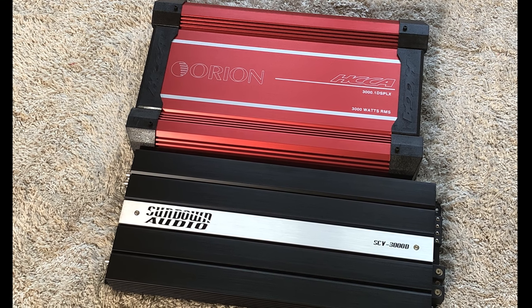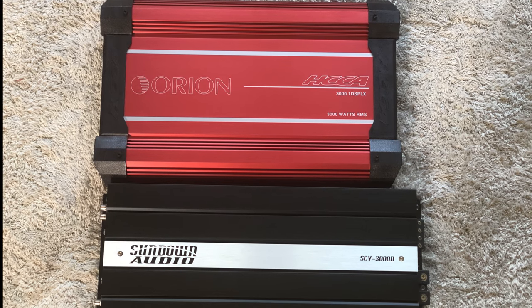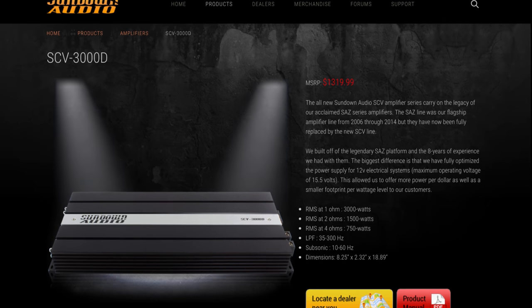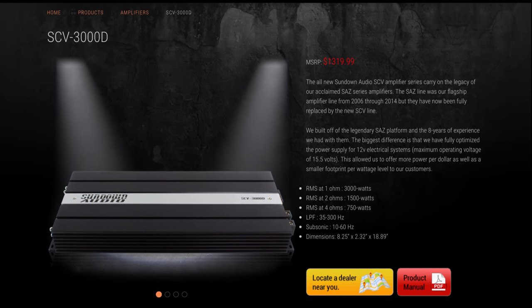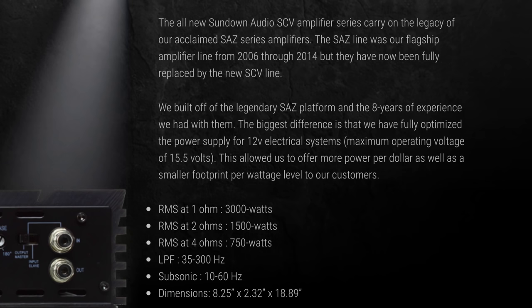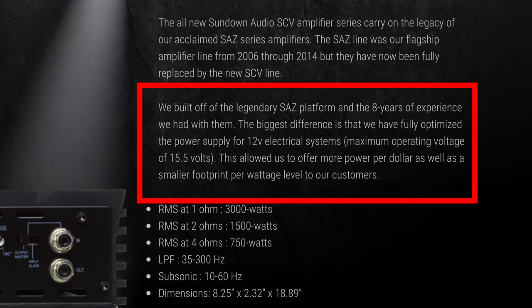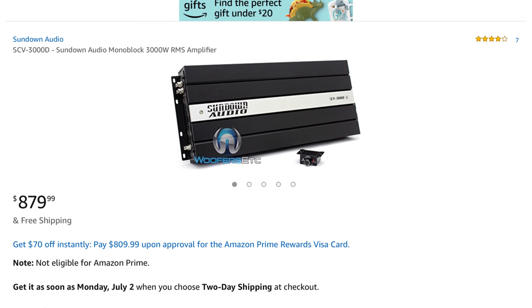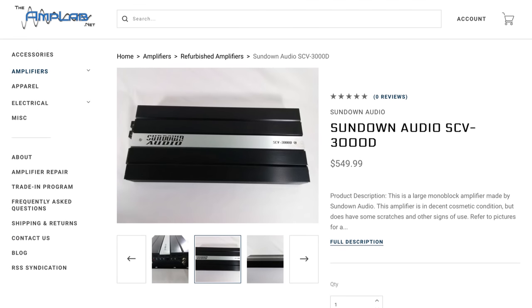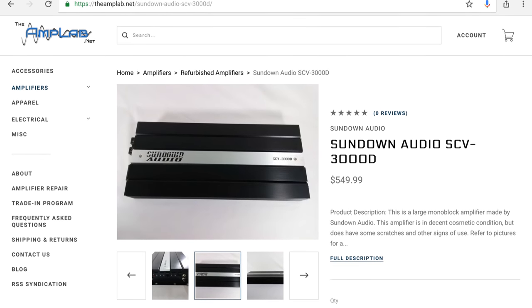Today we're going to talk about the Orion HCCA and the Sundown SCV — both 3000-watt amps from the manufacturer. Here's the Sundown Audio website. The SCV line replaces the former SAZ line. This one is rated 750, 1500, and 3000 watts at 4 ohms, 2 ohms, and 1 ohm respectively. It was designed for lower voltage between 12 and 15.5 volts, whereas the former SAZ could do up to 18 volts — they found most people didn't need that. These sell for around $880 depending on where you get it. You can also check out places like Amplab.net where refurbished units are sometimes available for $549 with a warranty.